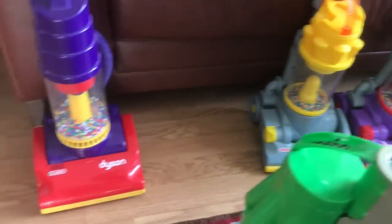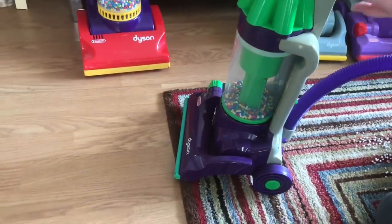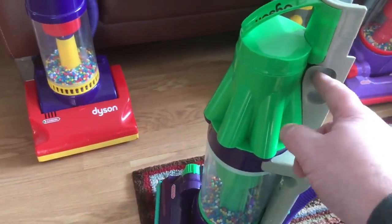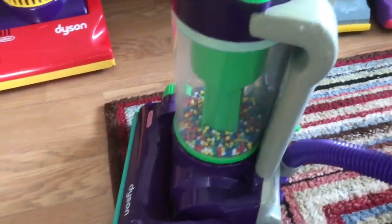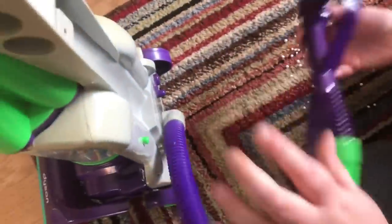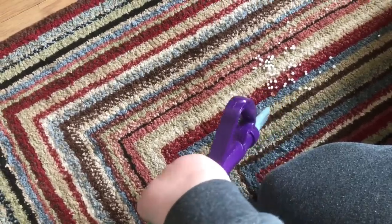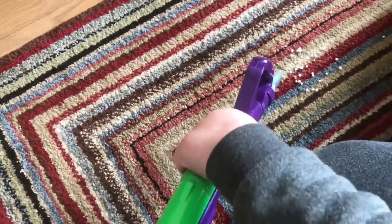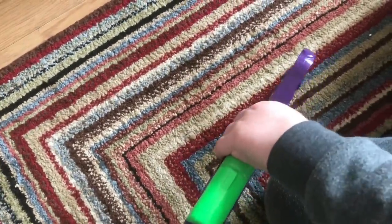This is actually a fairly rare machine — he's been searching for one of these for a long, long time. These came out around 2000. So it's a good scale model of the actual original. The attachment should be green like the original. We're going to give this one a quick go — those little craft balls are the best thing to vacuum up with these.